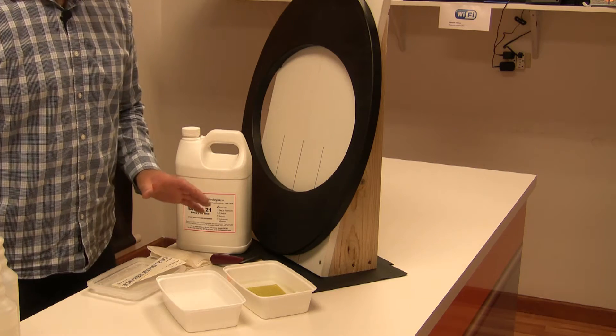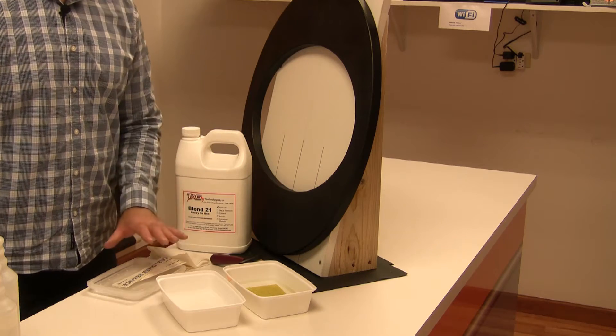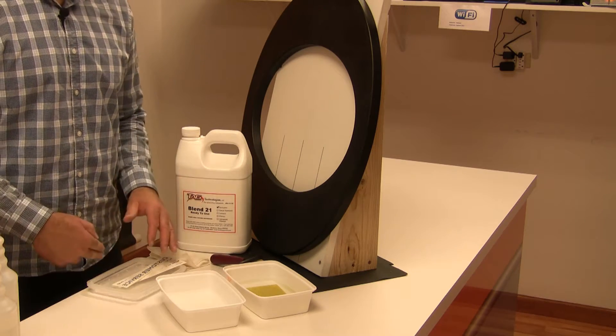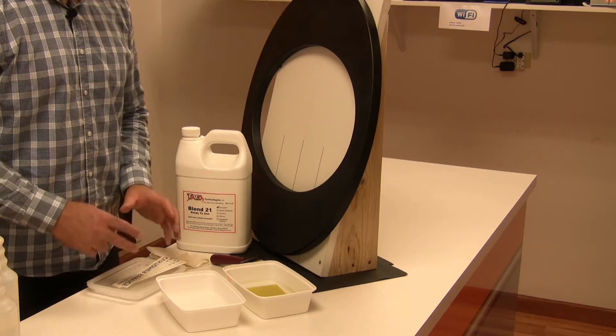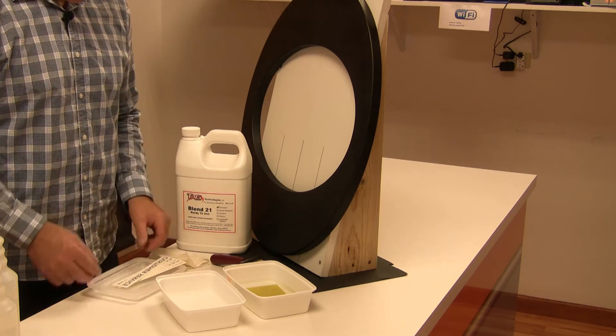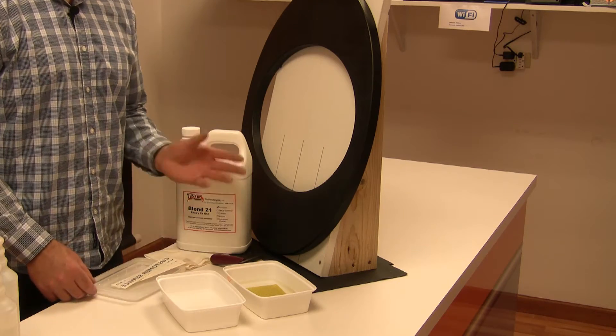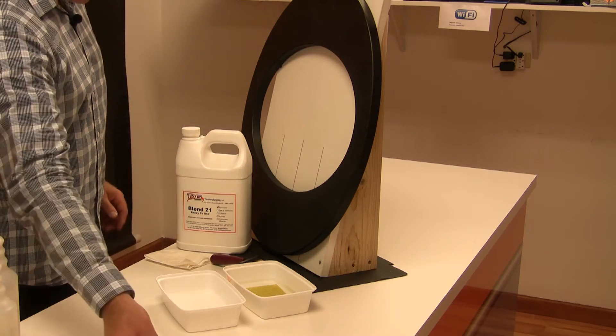A little housekeeping: before you get started with any of the applications, you want to make sure that the transfers are protected, because if you spill any of the liquids on a bundle of transfers they're going to be ruined. So we're going to put those in a bin with a cover on it and put them off to the side.